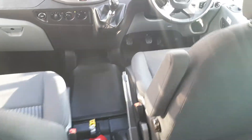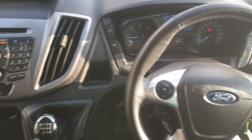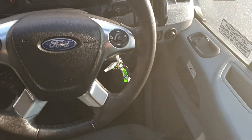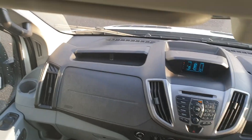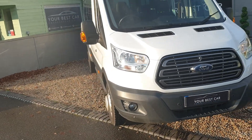I say sunroof, it doesn't actually open. All very nice. This is the driver's side here. Hopefully you've found this useful. If you have any questions, then please do give us a call at Your Best Car. We're on 01580 712 1115.